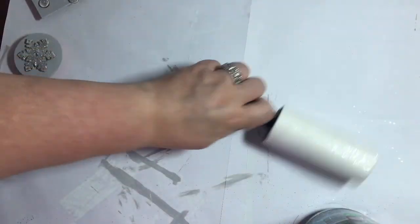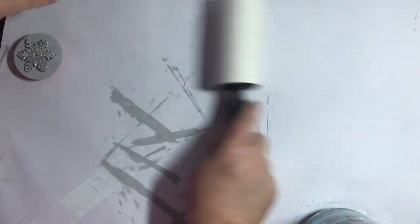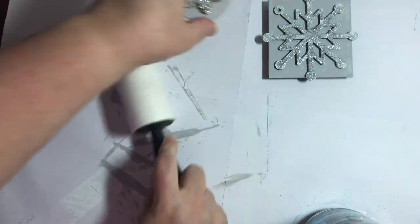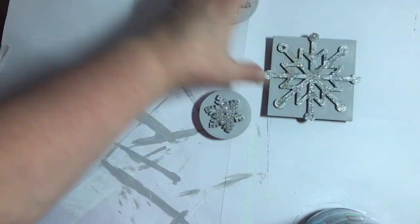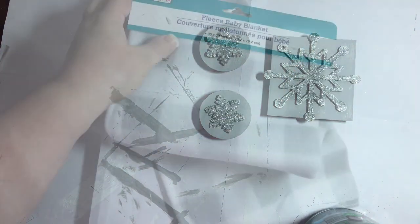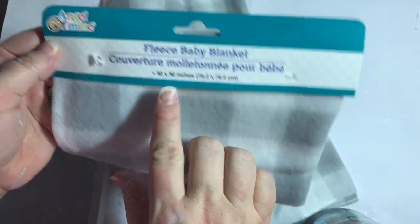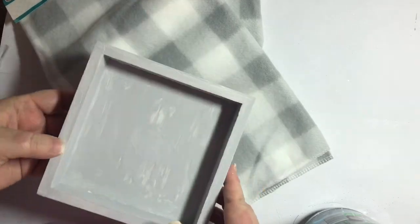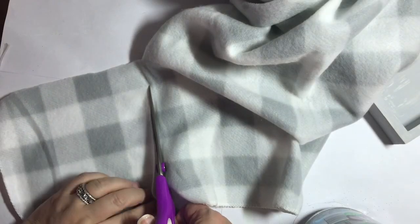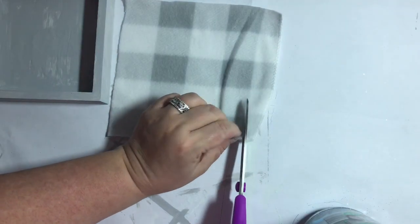I want to show you one thing — this is what I use to pick up all that glitter. These little lint rollers really help. If I have glitter that's gone astray, I just roll over it and it's gone. Now we'll set those aside and take this fleece baby blanket in the cute buffalo check gray. We'll just lay out each box onto the fabric and cut out a piece a little larger than the inside of the box itself.